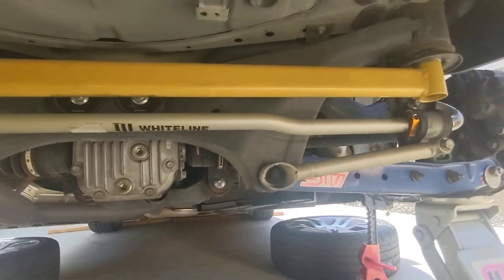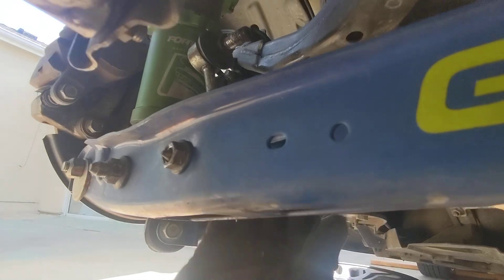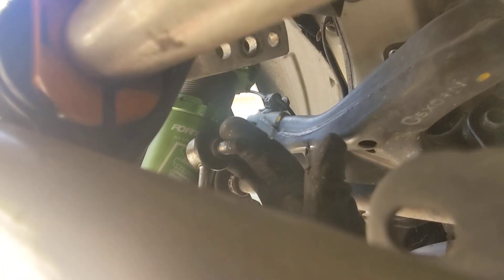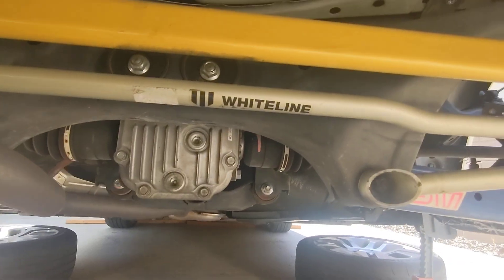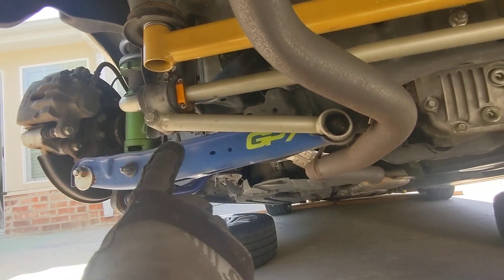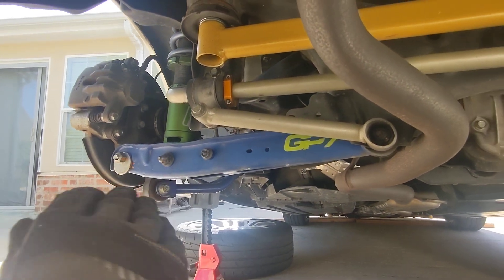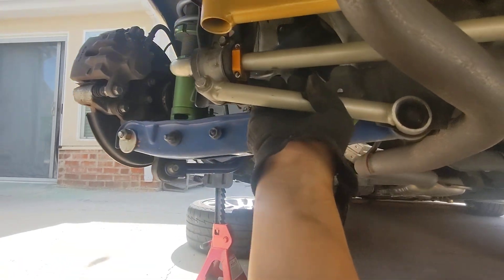Alright friends, I've removed the sway bar end links — basically just tapped out this part here from the hole up there. A little bit about these sway bars: this is a Whiteline 22mm rear sway bar. The kit comes with these extra support brackets to make the whole subframe and sway bar mount a lot stiffer, and it comes with these brackets here to keep your sway bar from moving side to side.